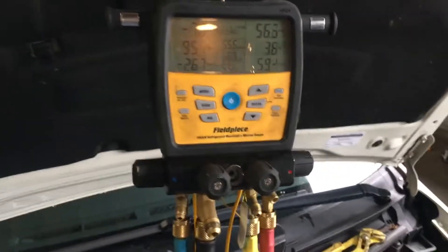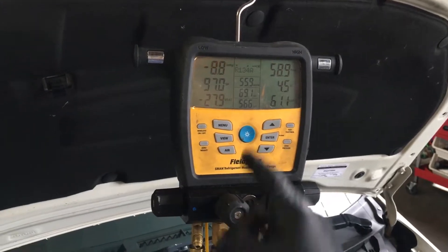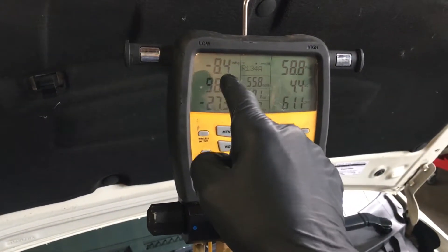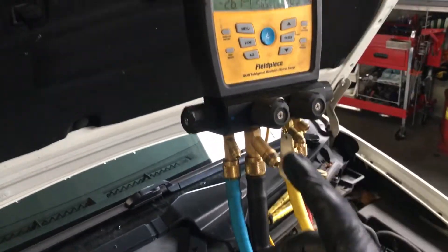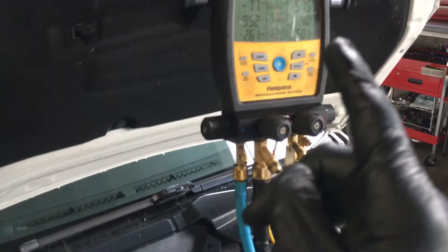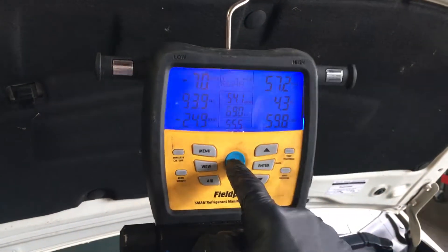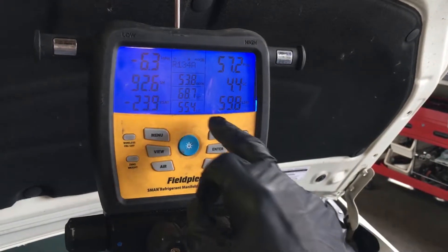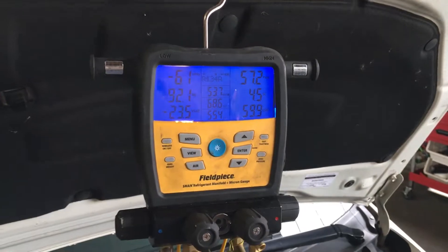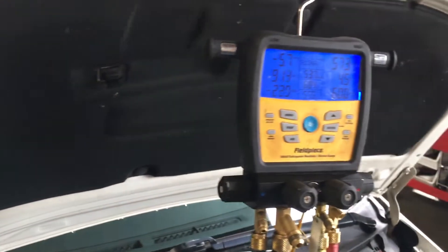So we have negative eight, negative nine, negative ten. Now, don't the guys who read books say a pressure switch will protect your compressor from running when it's low? No — only in a severe case, and this is not even severe enough. Right now this compressor is starving for oil and starving for cooling. The return line temperature shows a superheat of 93 degrees, and the suction line temperature is 68 degrees.